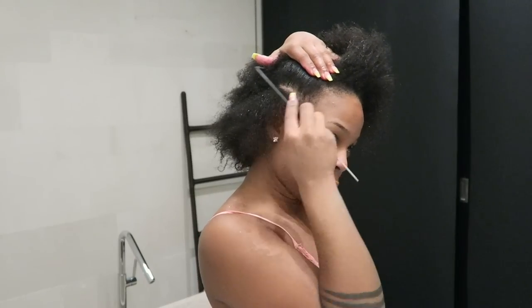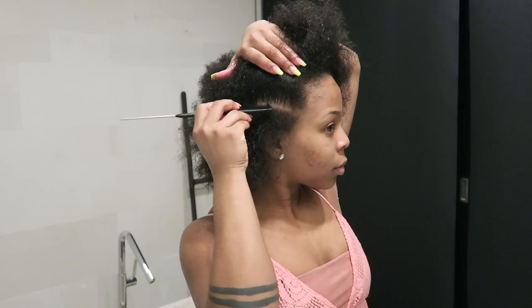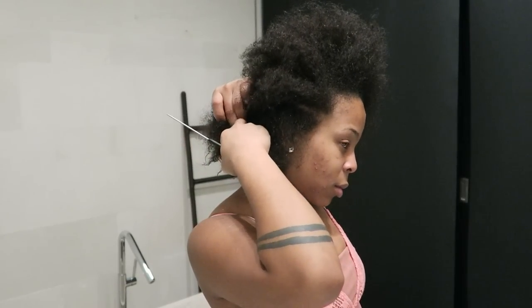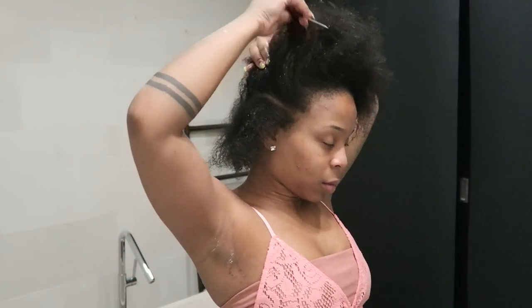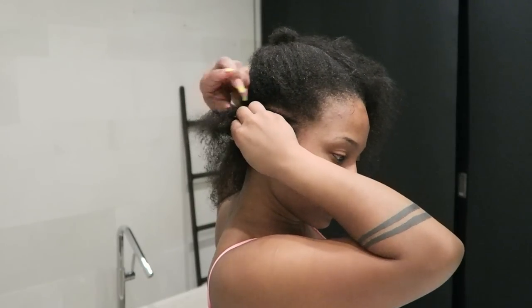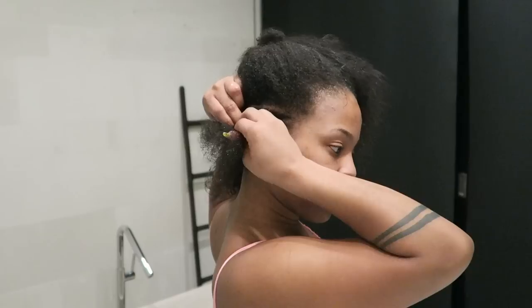Here I am just cornrowing my hair. I didn't want to spend too much time on my hair — I mean, I'm in Bali, Indonesia. I didn't want to get braids because sometimes it makes my edges a little bit weak and then I have to focus on regrowing them back.